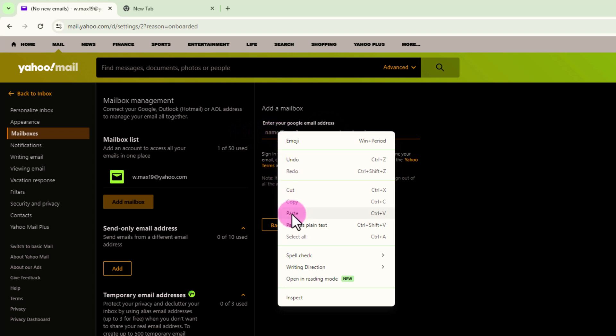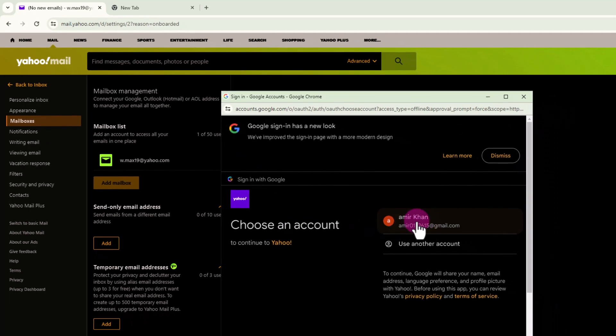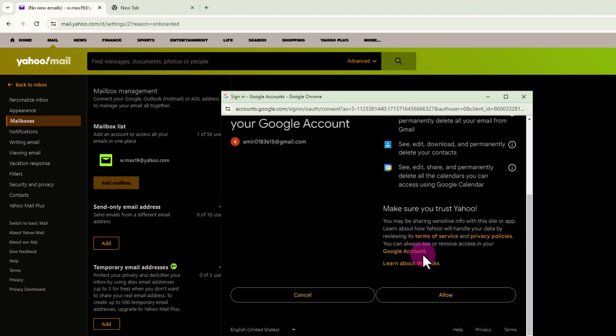Enter your email address and tap onto Next. Select Continue, then tap Allow.